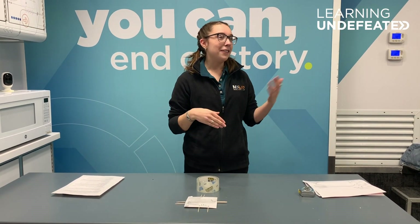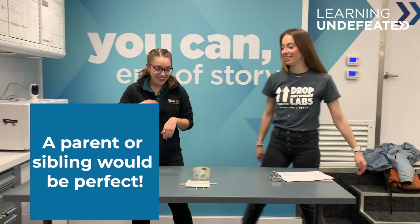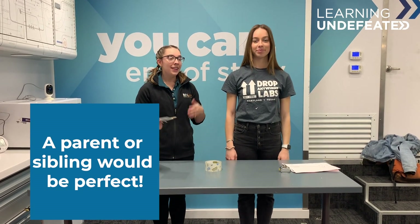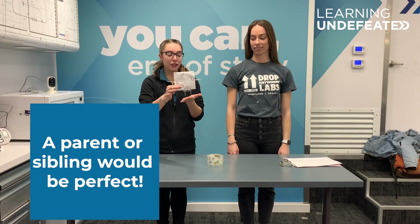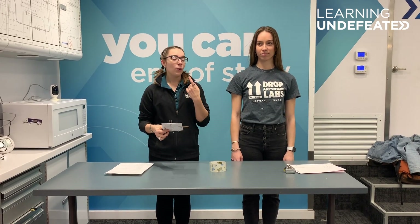You will need a volunteer or someone to help you out, so I'm going to bring on board Kendall. What we're going to do is have Kendall close her eyes and we're going to test different parts of her body. All we're going to do is make sure these two points of the toothpick hit her at the same time, and we're going to ask her whether or not she feels this as two points or one point.